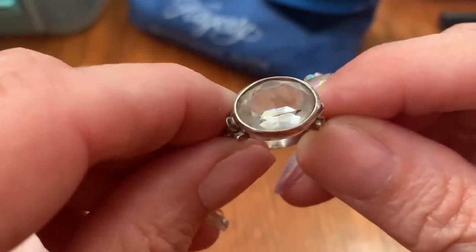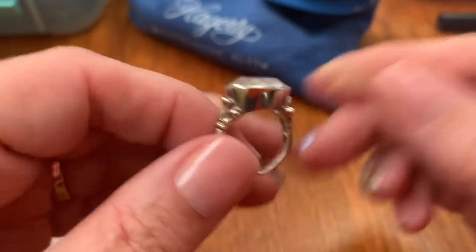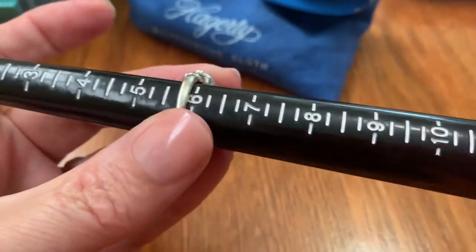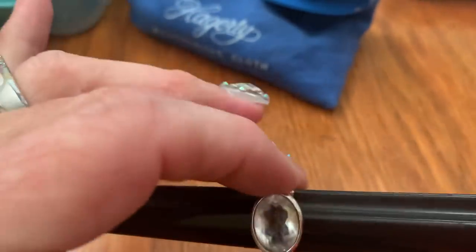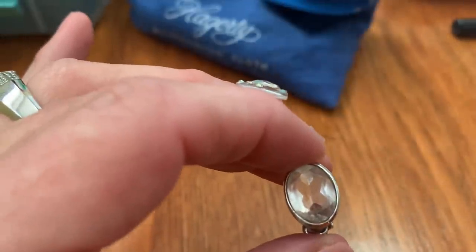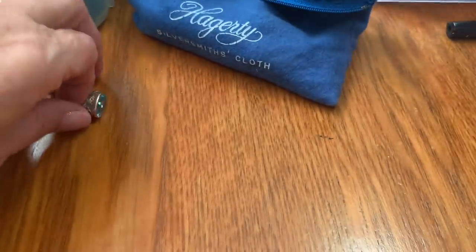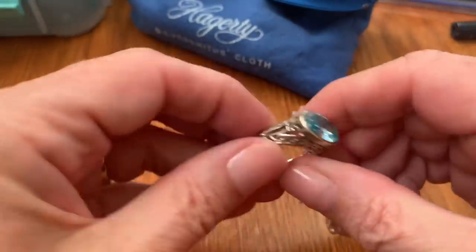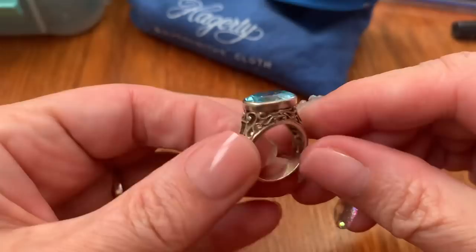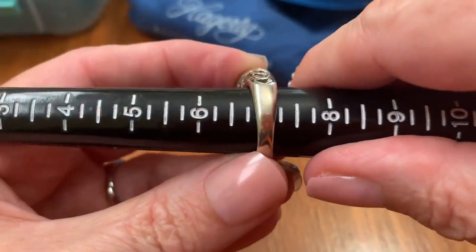This one I believe is the quartz crystal — beautiful sterling — and that is just about a size 6, and that's $42. Then the last of the rings: this beautiful aqua blue sterling ring, it's a size 7, and that one is also $42.